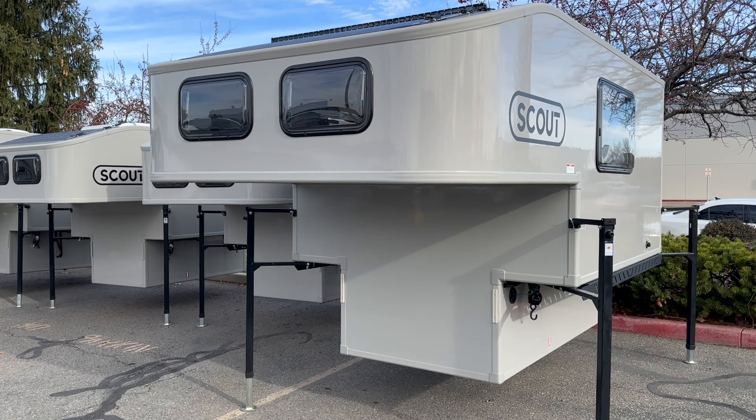I'll go over all these options in more detail as we walk around the unit. I'll leave a list of all the options and prices in the description below. Here are a couple specs on the unit itself: this is built for heavy half tons but realistically made more for three-quarter tons and one-ton trucks, coming in at a base weight of 1,265 pounds before any options. Your floor length is 92.25 inches and the width is 47.5 inches.